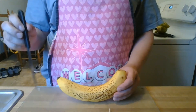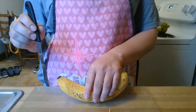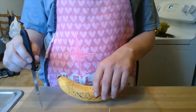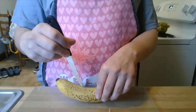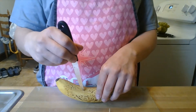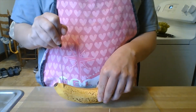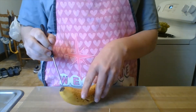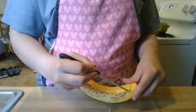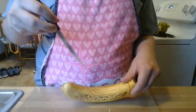I'm going to take my knife. You may need your parents or guardians with you since you are using a sharp object. I'm going to make a rectangle cut on my banana skin, just like that.